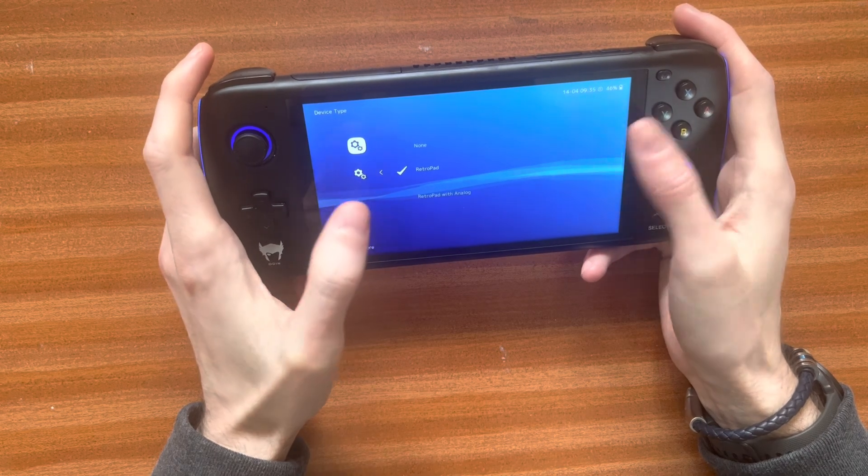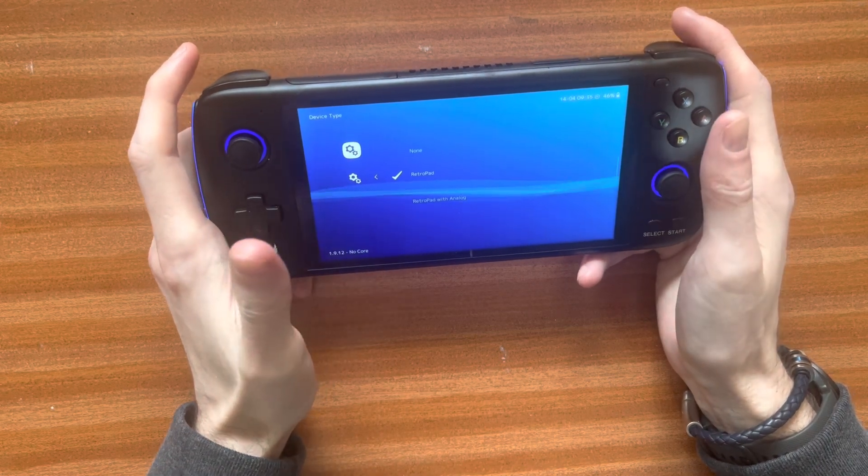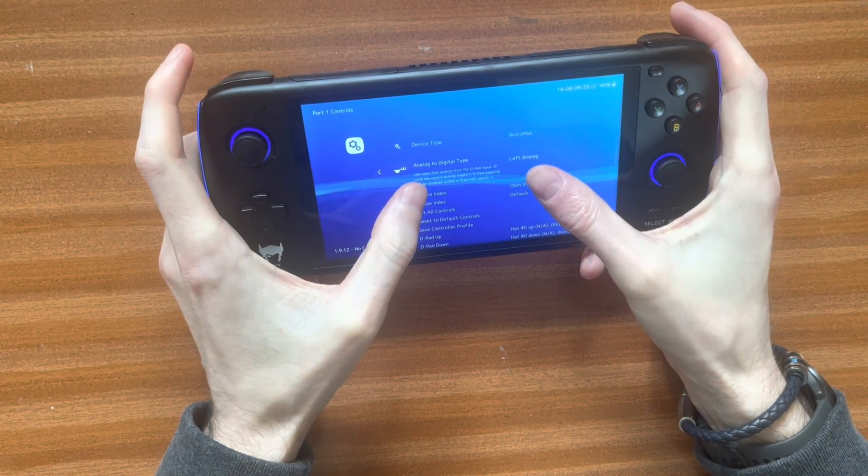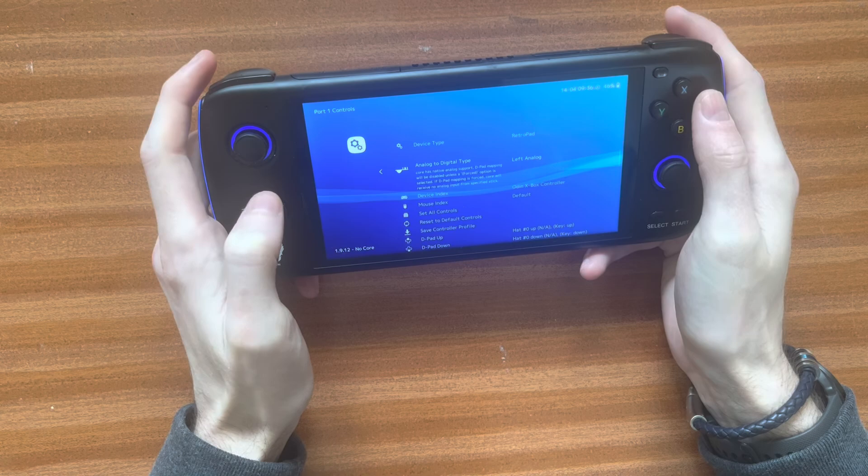This is what I figured out — I was literally sitting here for ages trying different combinations and looking online, and this was the one that worked. So if you have Retropad with the combination of analog to digital type as left analog, then it will work.